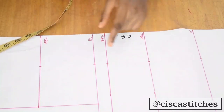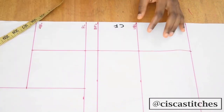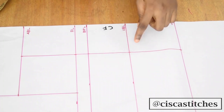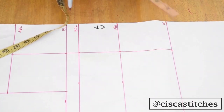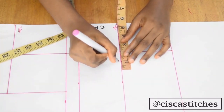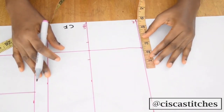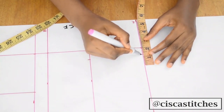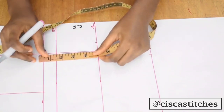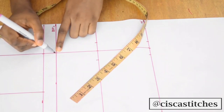Then I'll join all of them together with a straight line. The next thing I'm going to do is mark my dart. I'll be taking my under bust dart of one inch — you can go with three quarter inches, but I usually like to go with one inch for my under bust dart — one inch on both sides. For my waist, I'll be taking three quarter inches on both sides, making a total of one and a half.